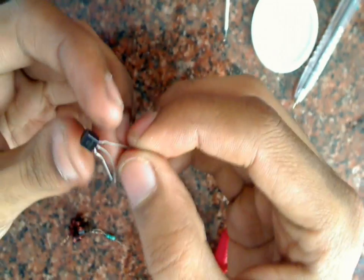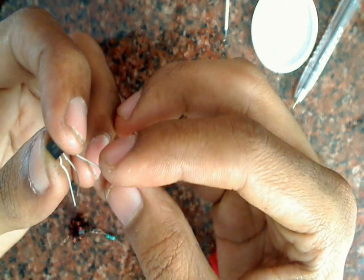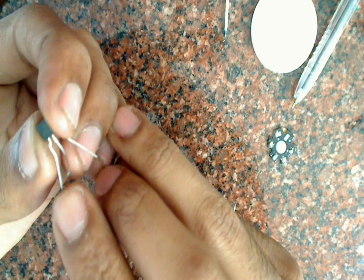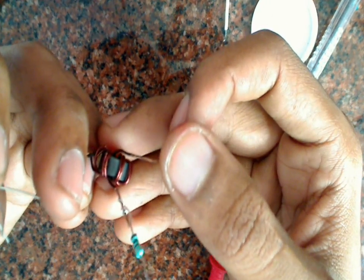Now I will take the 2N2222 transistor. You can keep the flat side towards yourself — the right-hand side terminal is the collector, the center one is the base, and the leftmost one is the emitter. I will connect the open end of this coil to the collector of the transistor, and the other end of the resistor to the base.